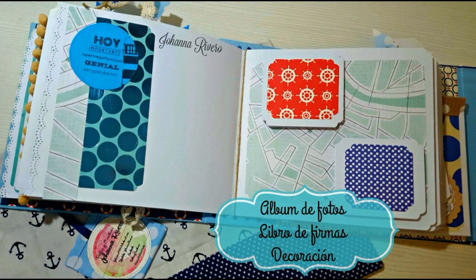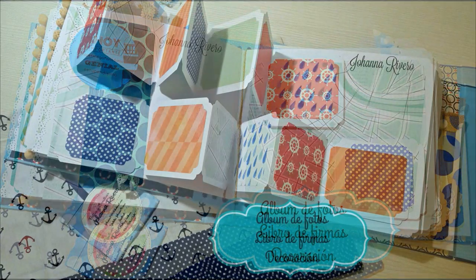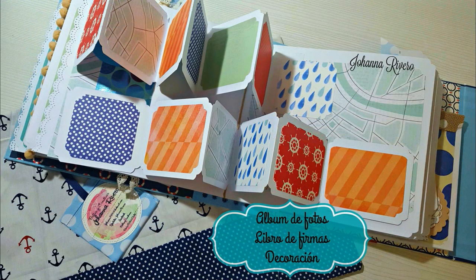Les mando un beso muy grande desde el alma y del corazón. Un beso y nos vemos en el próximo tutorial. ¡Adiós!